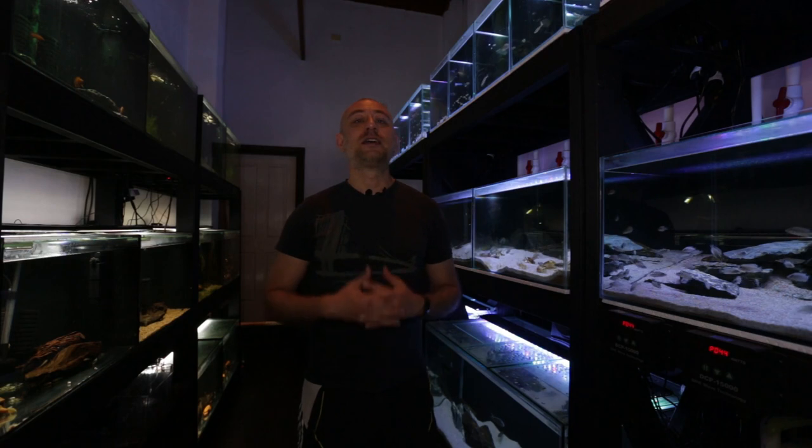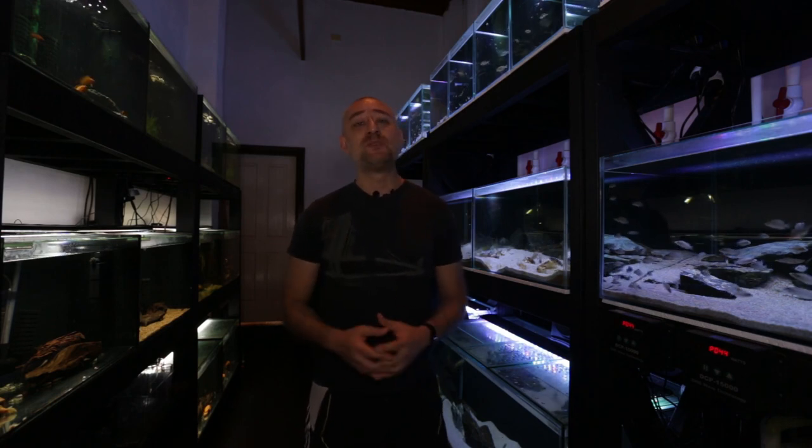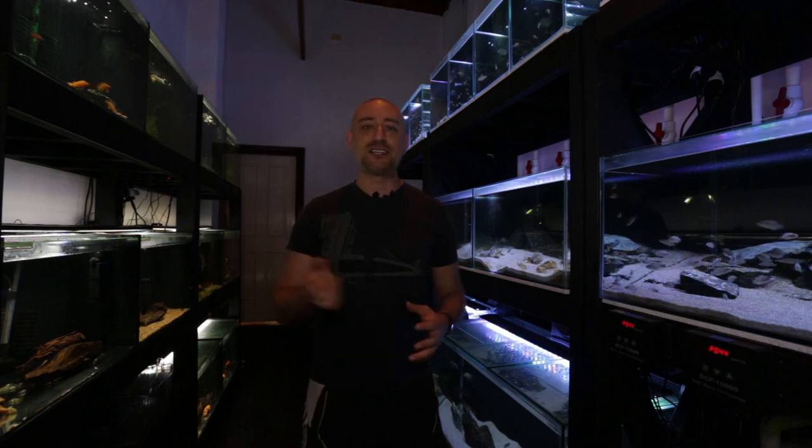Let's get into the first video of the year. This is going to be a DIY video on how to make catfish caves, bristlenose catfish caves or cichlid caves the cheapest way, the easiest way, and the neatest way possible. So I'm going to show you how I do that, and let's get straight into the video.